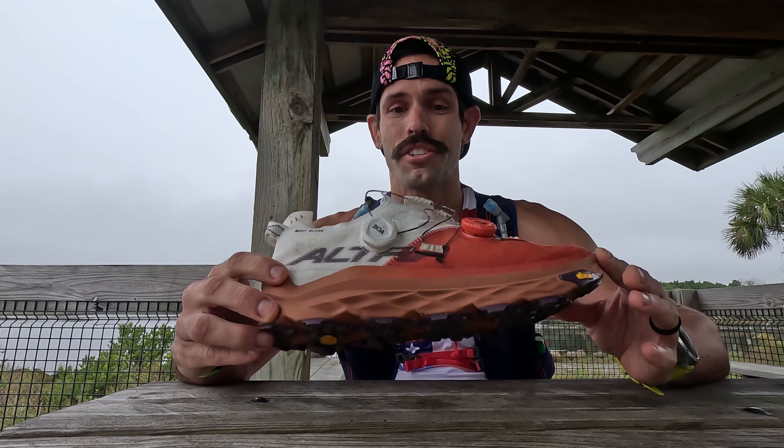Okay everyone, this is a review of the Ultra Montblanc BOA. This is an amazing shoe, and I can't wait to bring this review to you.